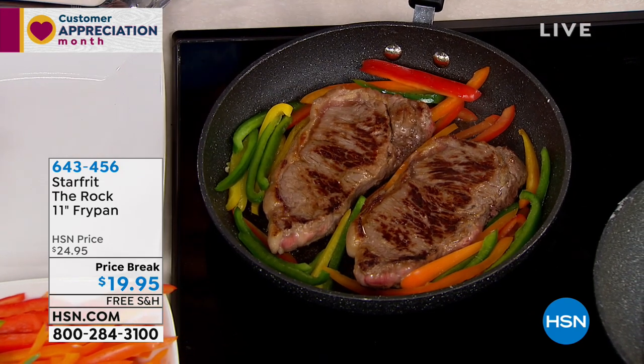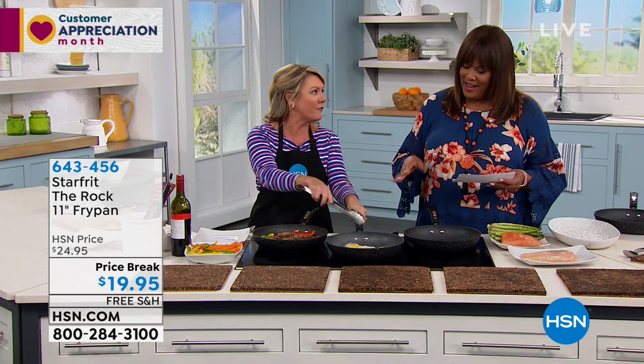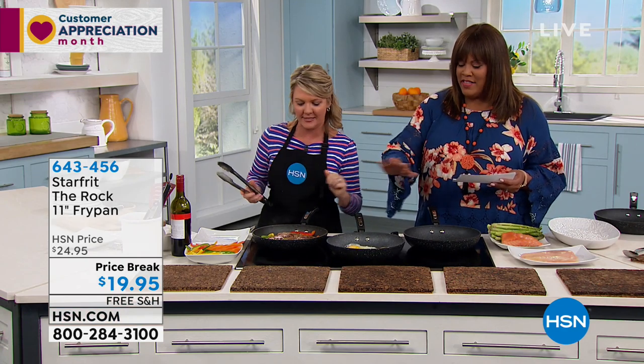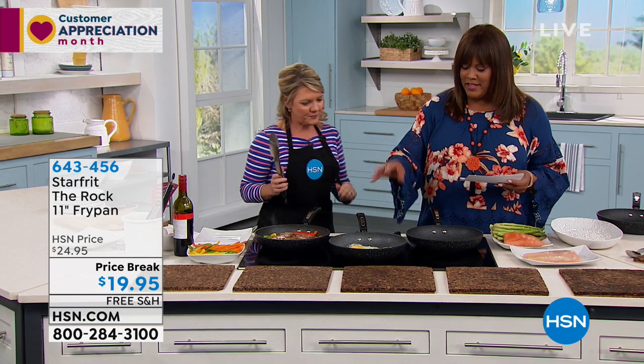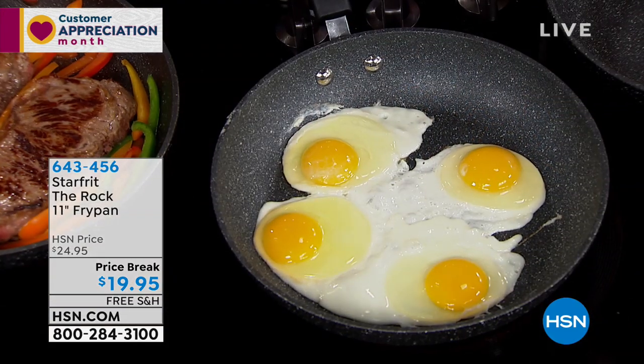It won't matter if you use metal utensils. It won't matter what you do to the eggs. Look at that — I have not touched these eggs and they're sliding back and forth because that's how nonstick it is. The eggs I usually have a problem with sticking. Did I put enough butter? Did I put enough oil? No oil, no butter. Not a bit. Perfect fried eggs.